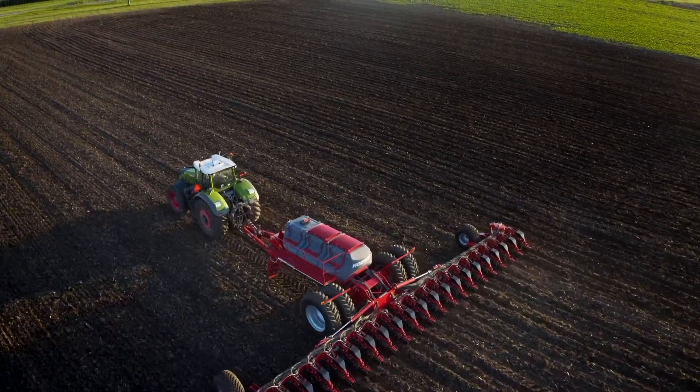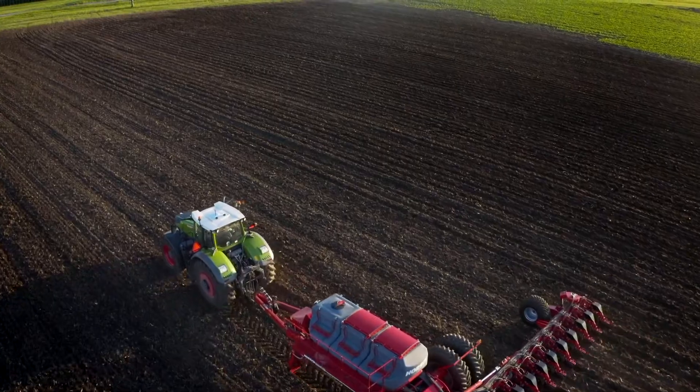When we launched the Maestro planter concept to the world back in 2011, not only did we introduce a new planter, but we introduced a totally new planting concept designed for superior seed placement, leaving a light footprint in your field, while at the same time maximizing your planted acres per day, all in a simple platform.